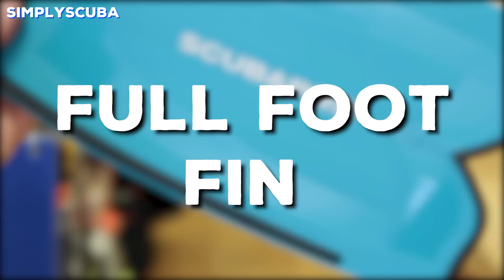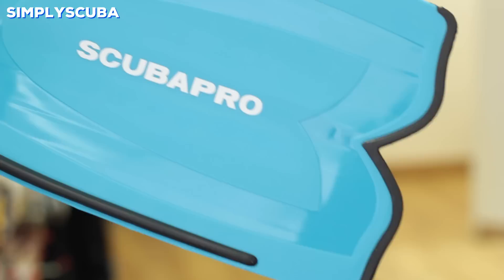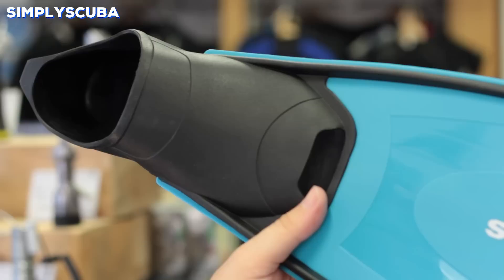Full foot fin. Full foot fins have a simple rubber foot pocket that you put your bare foot into, so you have to make sure that you get the right size. The blade attaches onto the foot pocket, and as you move through the water this long elongated blade is going to propel you through the water.